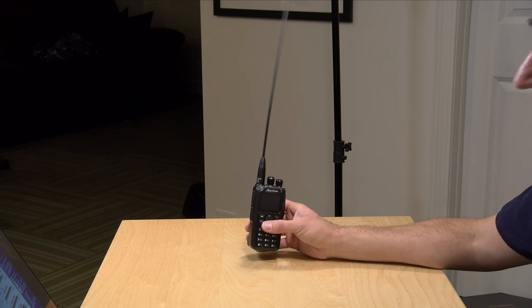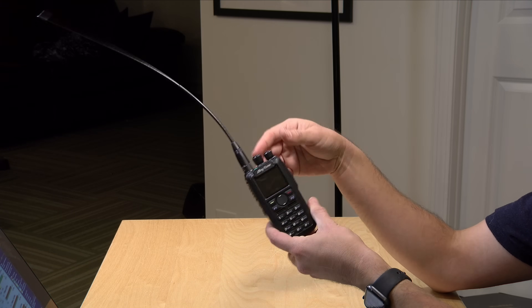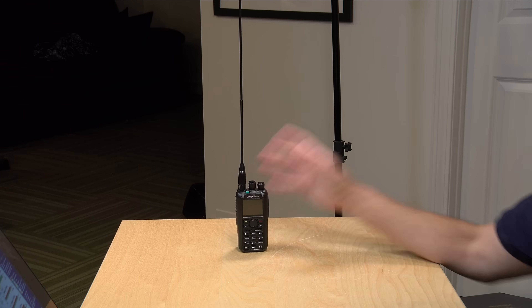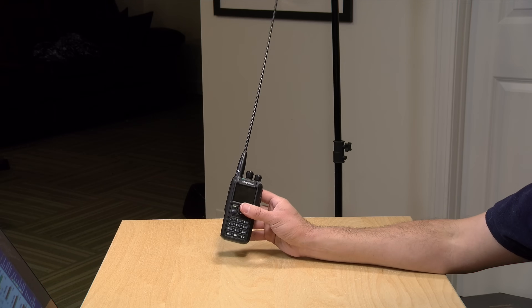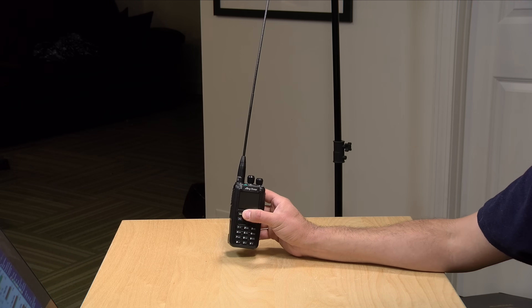In my last video, I showed you how I was making some packet radio calls on this. I was also able to talk to somebody through the International Space Station as it orbited overhead. And I think I've hit kind of the limit to what this radio can do. I like it a lot and I'm certainly going to be keeping it and will likely be using it, especially when I'm out on the road.